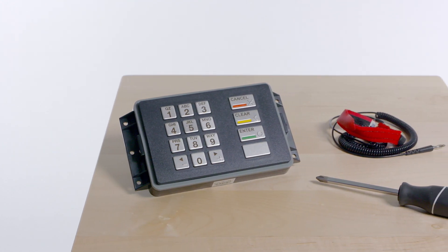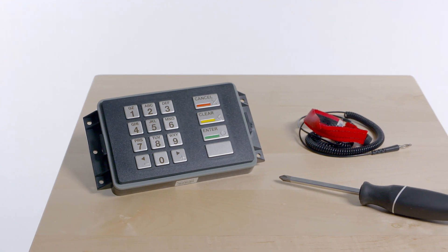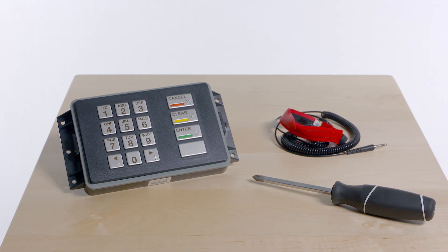Tools required for the installation are an ESD wrist strap and a number two Phillips screwdriver.